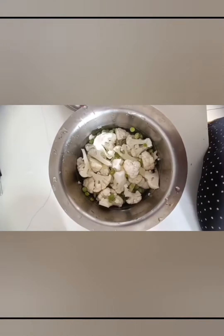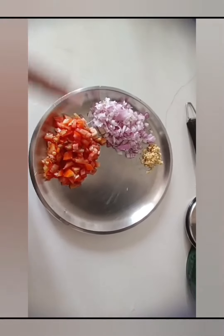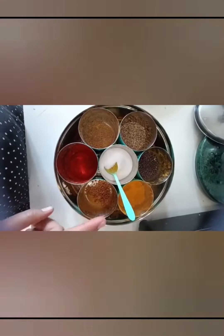Hello guys, making my husband's favorite sabji — gobi matar ki sabji. Let's go! I have gobi and matar, and I have chopped some onion, ginger, and tomato. I have not added garlic in this, but if you want you can.